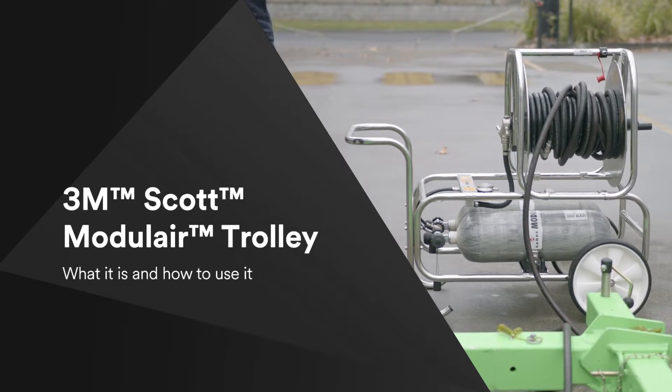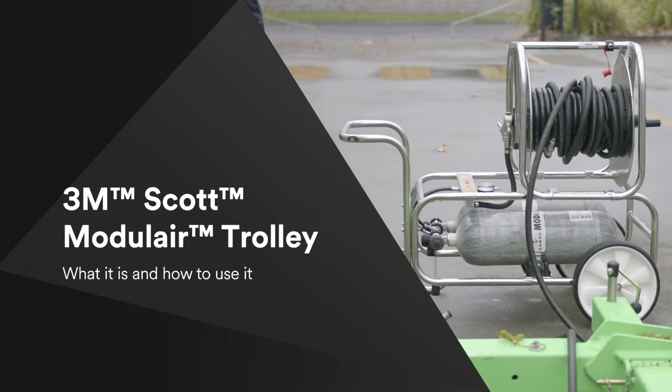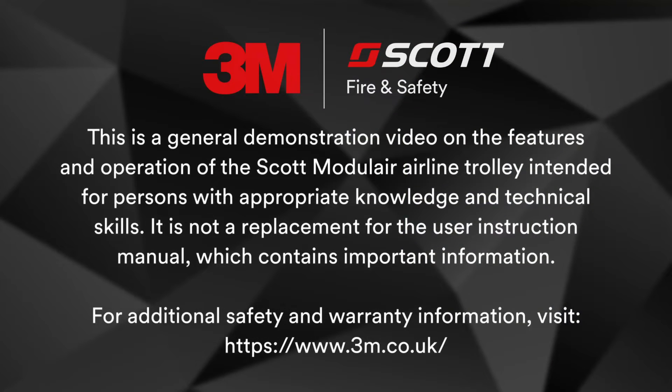This is a general demonstration video on the features and operation of the 3M Scott Modulaire airline trolley. It is intended for persons with appropriate knowledge and technical skills. It is not a replacement for the user instruction manual, which contains important additional information. For additional safety and warranty information, please visit our website.